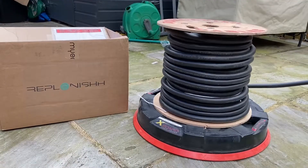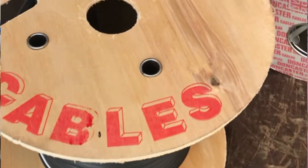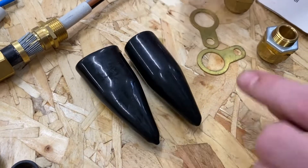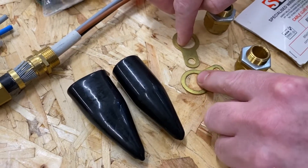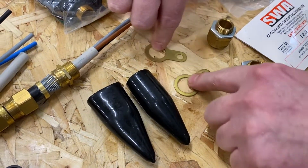Every packet that you open has two of everything, so we can make off both ends of a steel wire armoured cable. We've got two shrouds within our packet. We'll move these to one side because they're often called the wrong name — think about what you might call these in college settings.